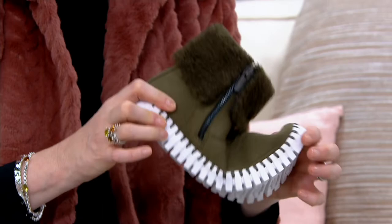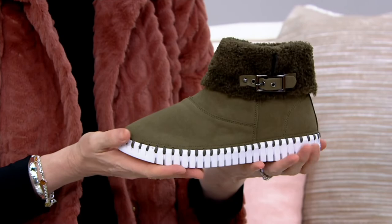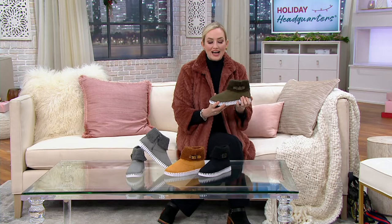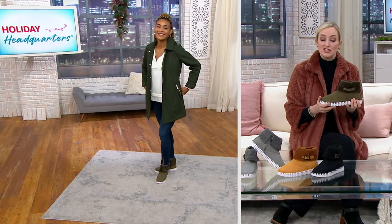Rubber soles all the way around, lots of traction. The flexibility in this is amazing. $29.75 on four Easy Pays, free shipping and handling. Ilse Jacobson launched in the early 90s in a tiny town north of Copenhagen in Denmark, and the designer's name is Ilse Jacobson.